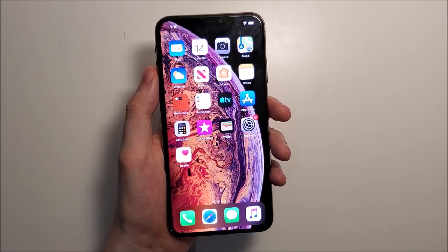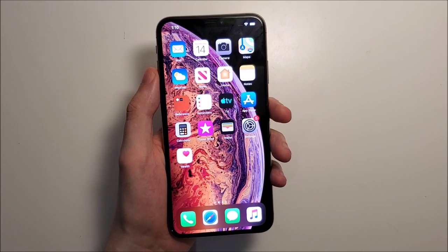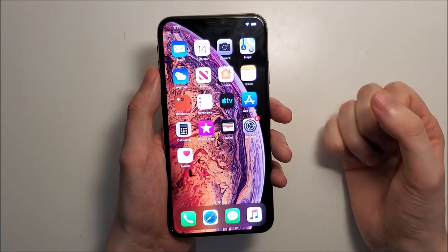Hey guys, so I'm going to show you how to turn on the blue light filter, also known as Night Shift, on any iPhone running iOS 12 or iOS 13. I would definitely recommend this because it's better for your eyes and it also helps you sleep better.